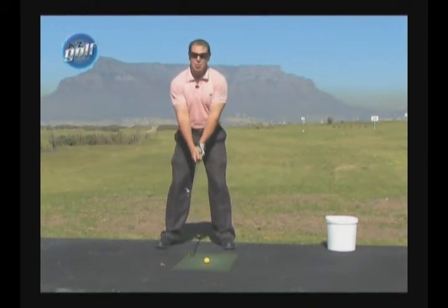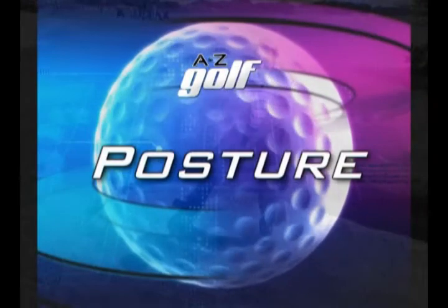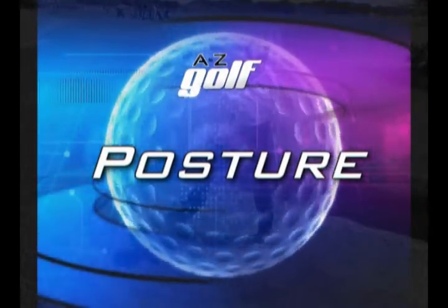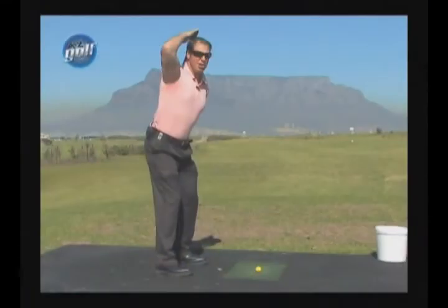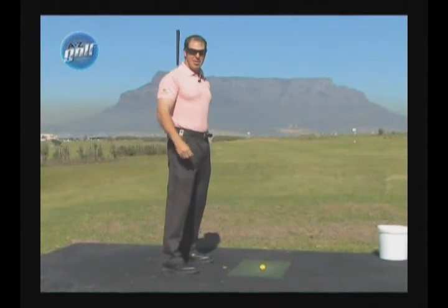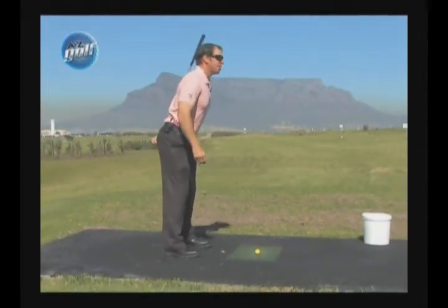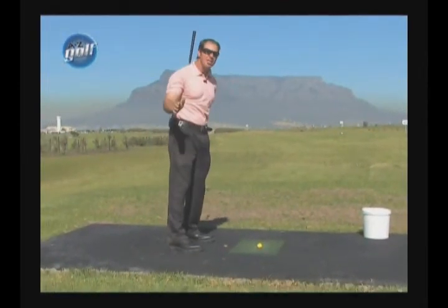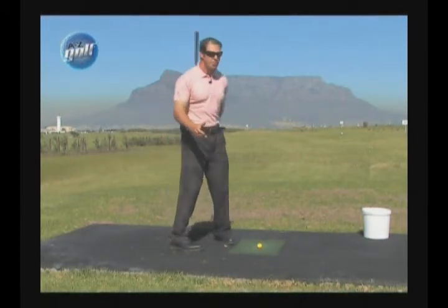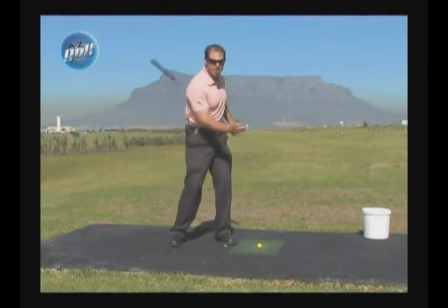Posture is very important in golf. If your spine is not at the correct angle — if it's not leaning down here like this and it's not nice and straight — it's impossible to make a good shoulder turn. Your golf swing depends on a good shoulder turn.